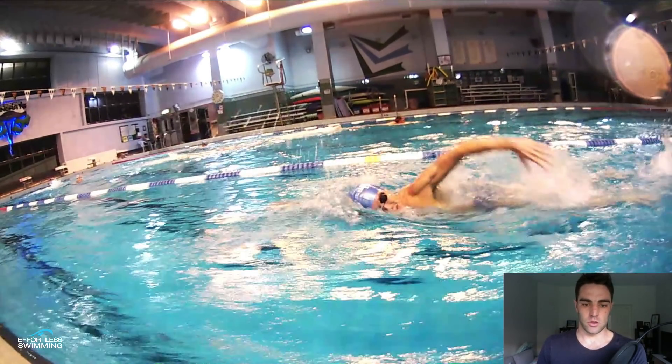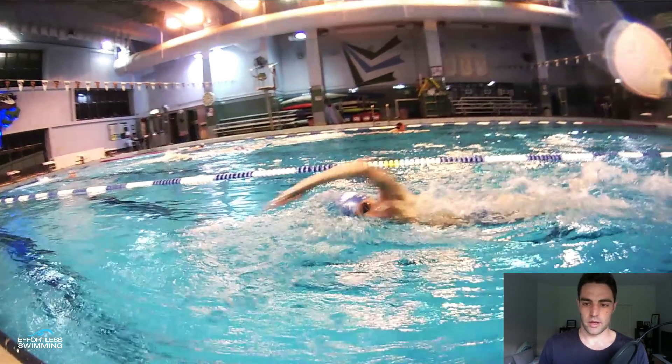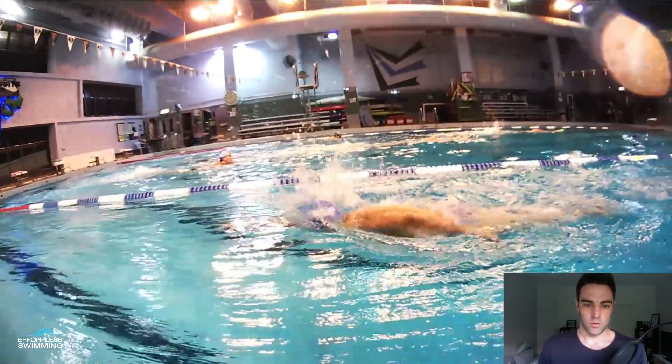You can see in the breathing too — looking straight to the side, that bottom goggle is still just in the water, which is great. So in terms of recovery and breathing, that looks really good from on top.